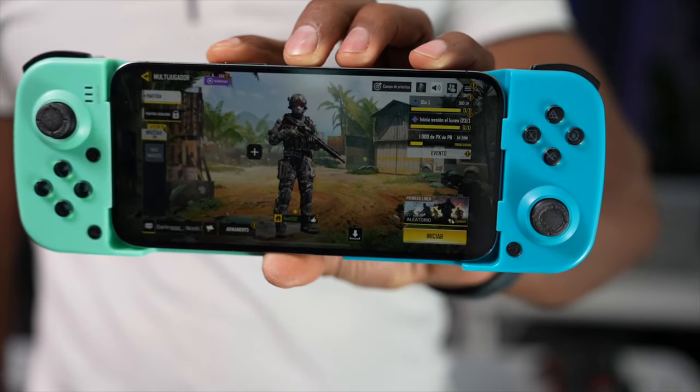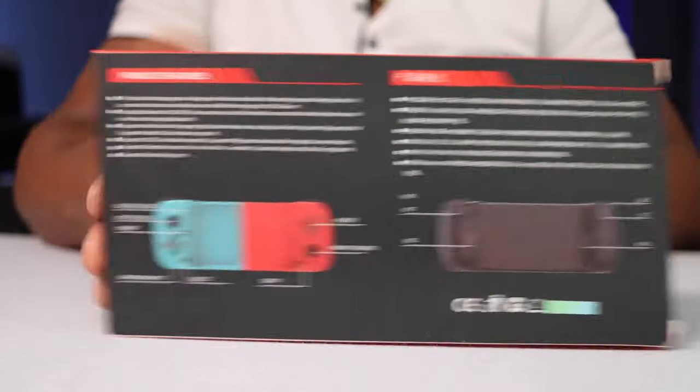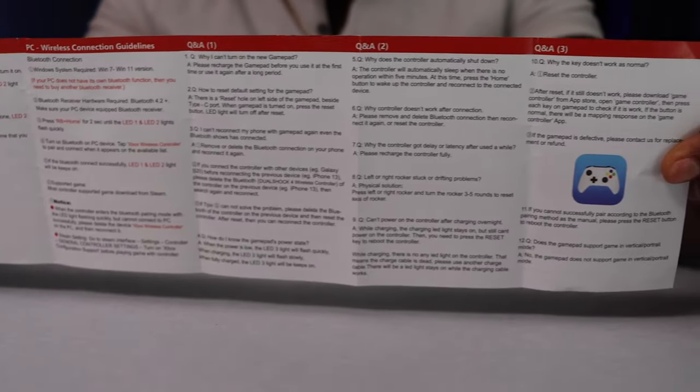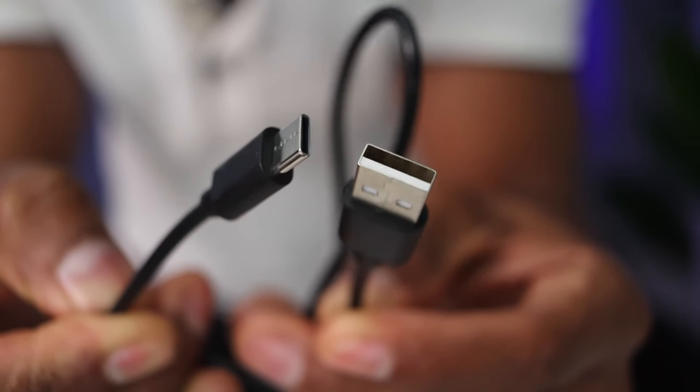I just got the most affordable mobile game controller on Amazon — I literally paid $27 for this controller. This is a Bluetooth gamepad fully compatible with Android, iOS, or Windows computer. Along with the gamepad we get the manual with all the instructions and also a USB to Type-C cable. No more accessories included, because you can't really expect much when you're paying only $27.